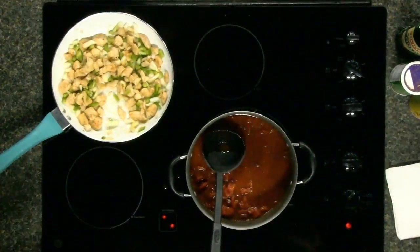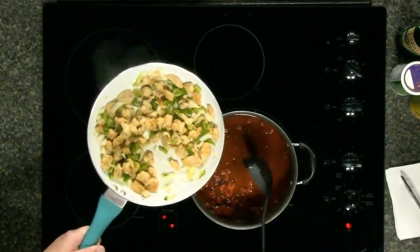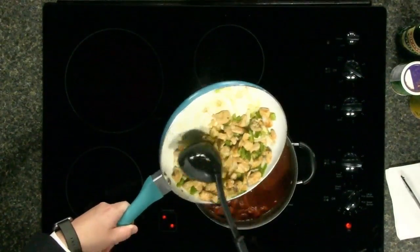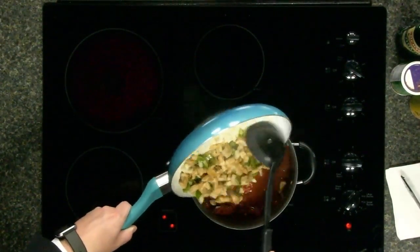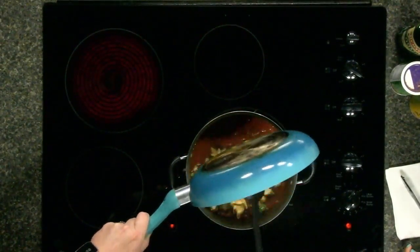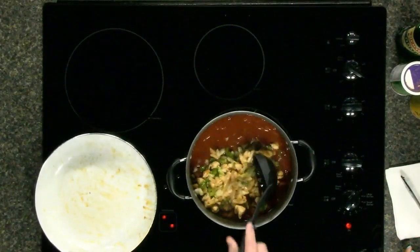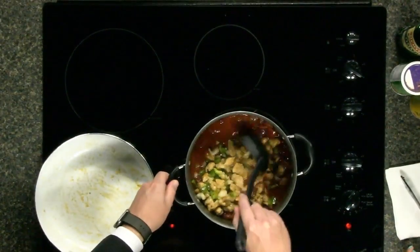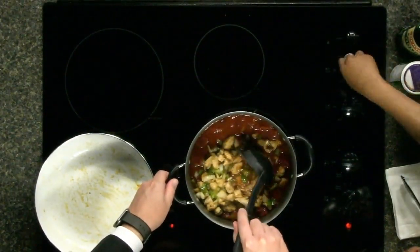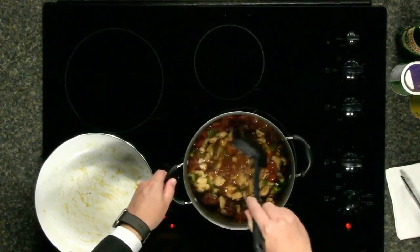Nick Patrick is going to go ahead and toss that concoction into our pot. This is where things get interesting — I'm usually a liability in the kitchen, but stirring I can handle. We got everything kind of mixed in. Do we turn that burner off? Yep, we turn it off. Thank you, Nick Patrick. I just monitor the burners — that's what I do.